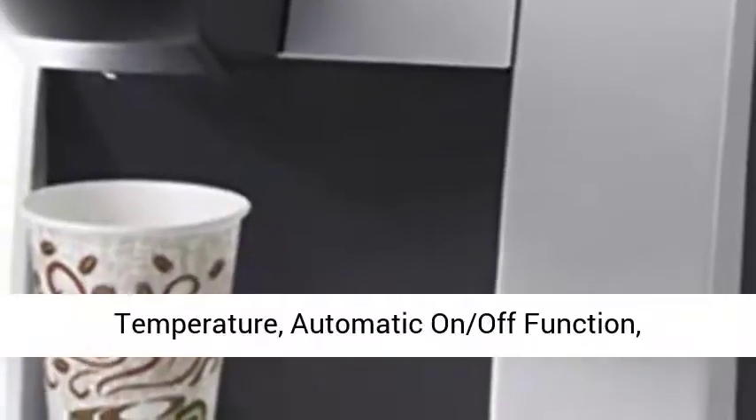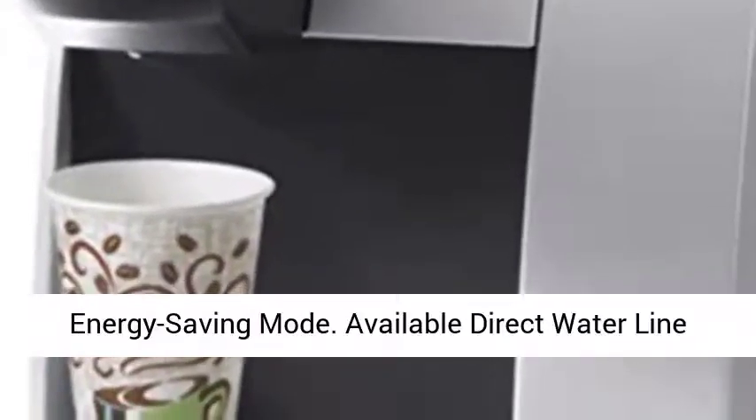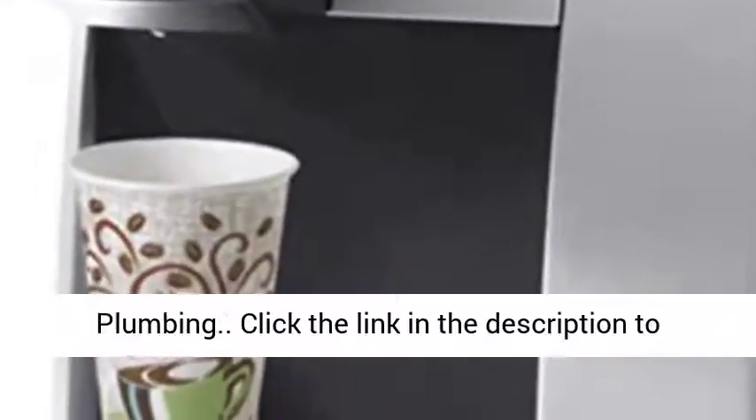Adjustable temperature, automatic on-off function, energy saving mode. Available direct water line plumbing.